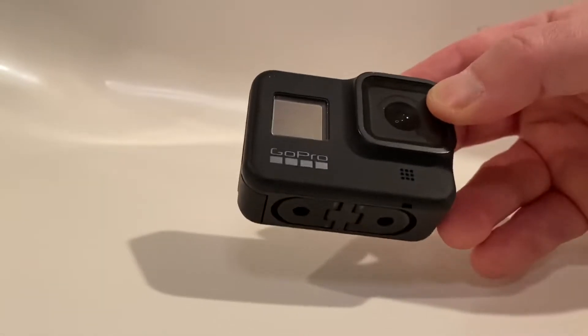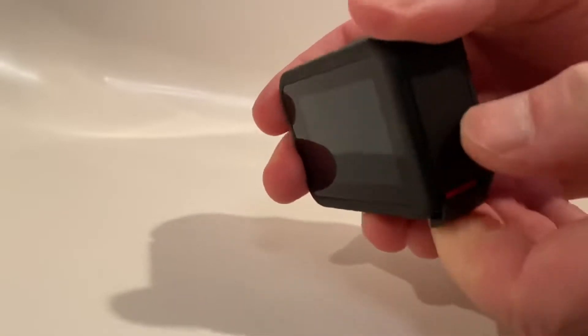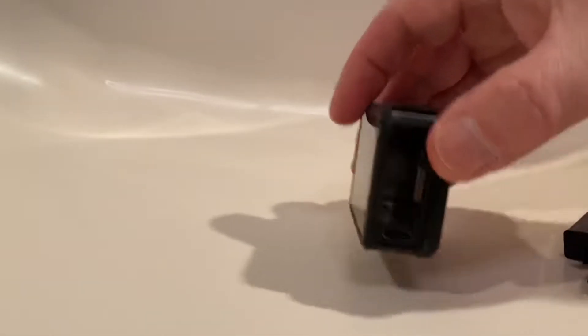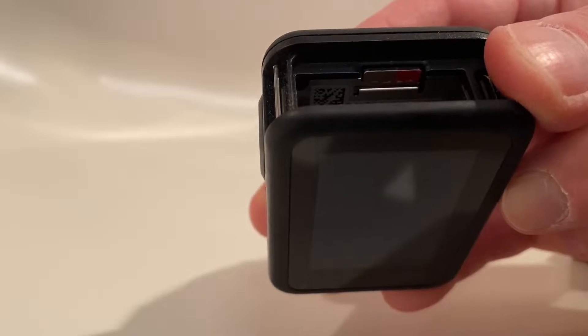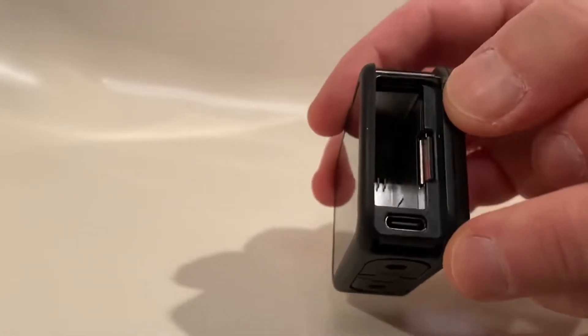The GoPro Hero 8 does a pretty good job of recording sound. It has a microphone position out in front, and also underneath the mounting brackets there's another microphone. This is a waterproof unit — it's all encased. On the side you pull down and flip that door open; inside is your battery with a little pull tab. This is the official GoPro battery. You also have a USB-C connector and a slot for your SD card. I have a 128 gigabyte micro SD card in there. You have to make sure you get the correct SD card — some require special cards that read and write faster for the 4K experience. Check the manufacturer specs for the unit you're interested in purchasing.